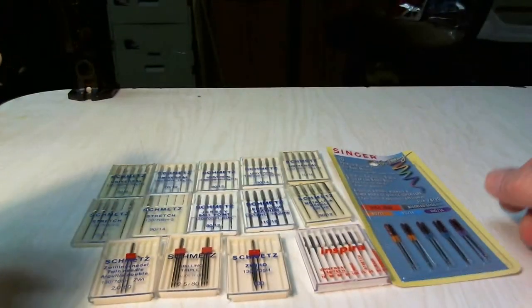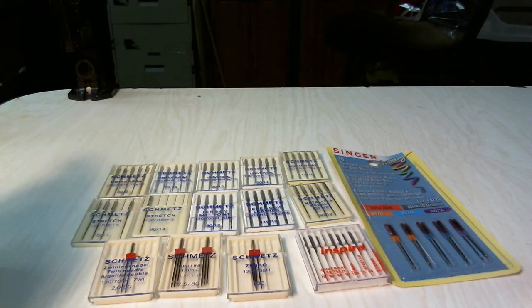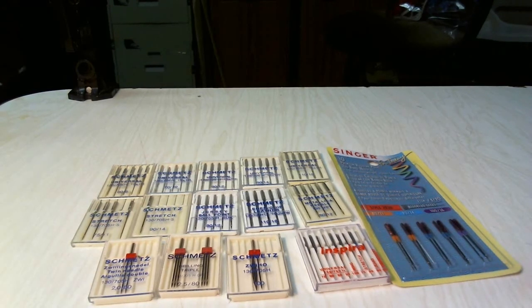I think that pretty much covers our basic needles. If you have any questions, feel free to ask, or you can find me on my website at www.gypsy-red.com or search for me on Etsy under A Gypsy Red. Thank you.